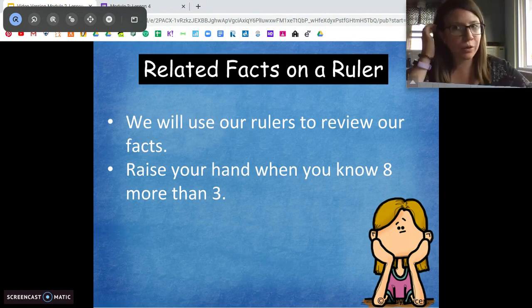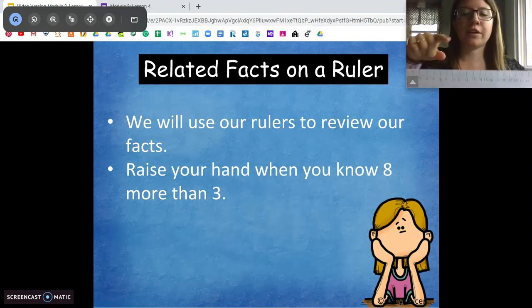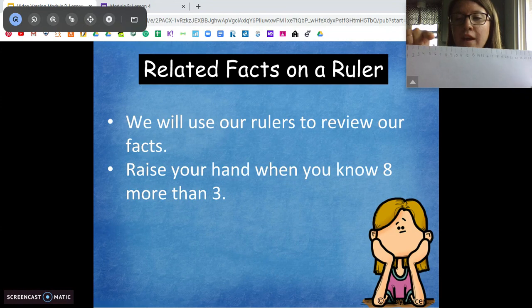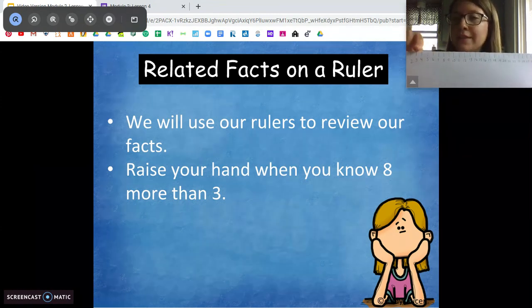Now the opposite of that — we know whenever there's addition, we can do subtraction. We can do 11 minus eight. We're going to hop backwards eight: one, two, three, four, five, six, seven, eight. 11 minus eight is three.